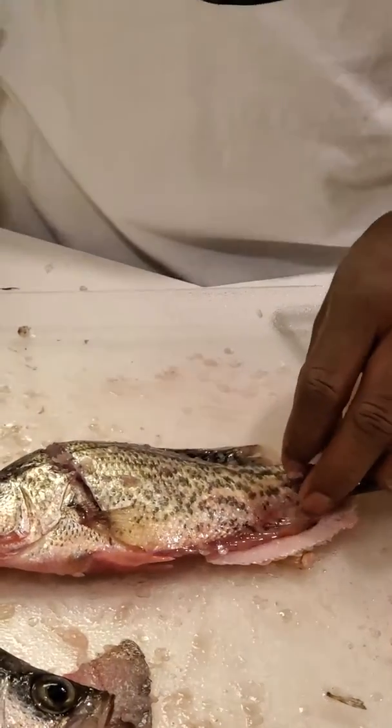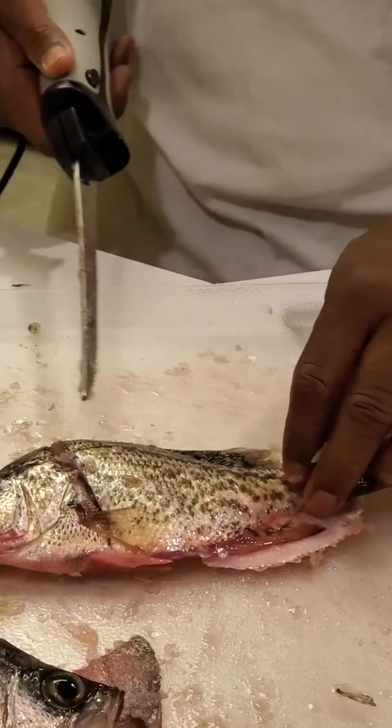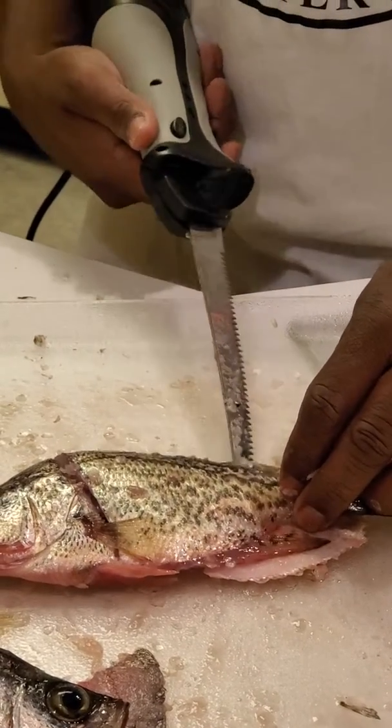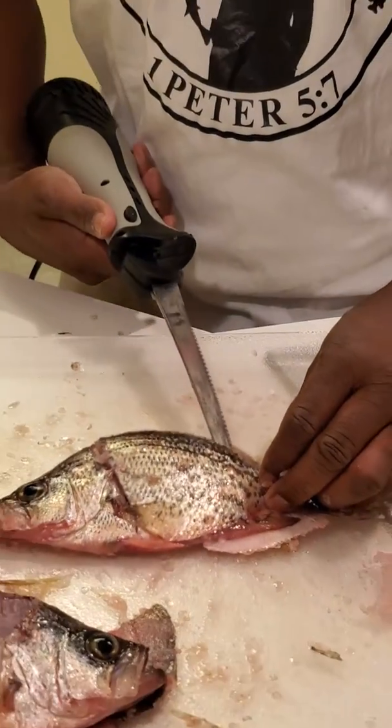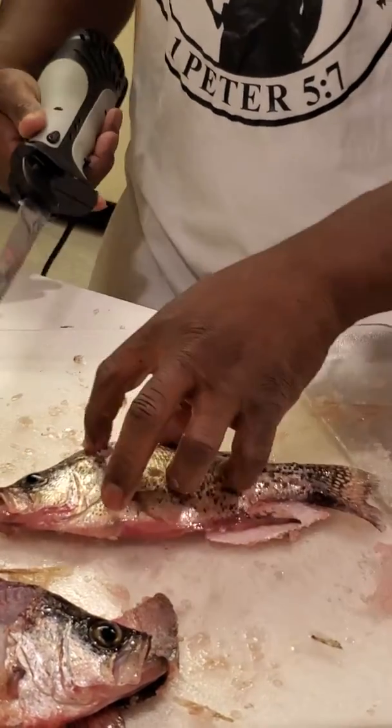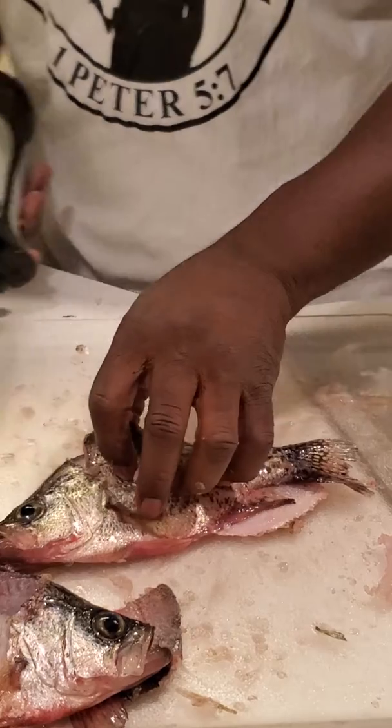Shout out to all the Cassinia Cavs Fishing team and all the customers. It's getting cooler — the crappie gonna be biting. We caught quite a bit today, we caught maybe 30.